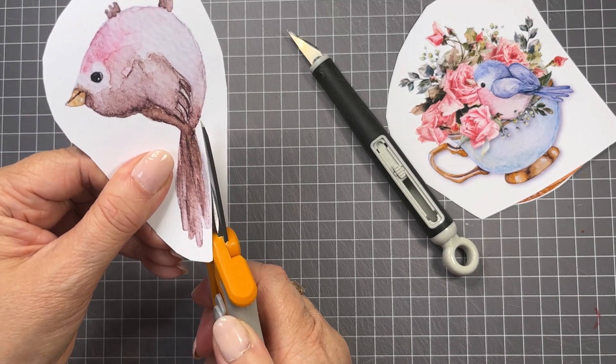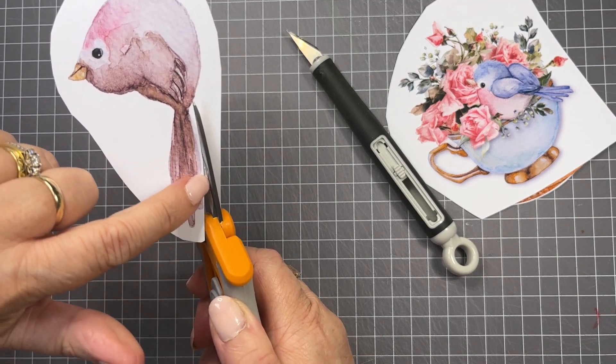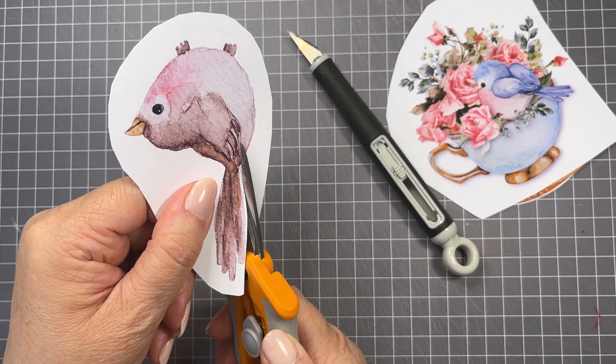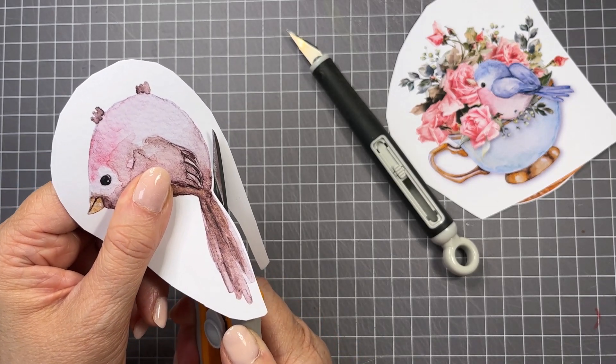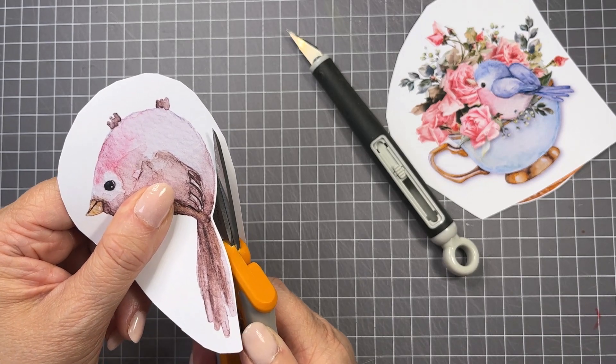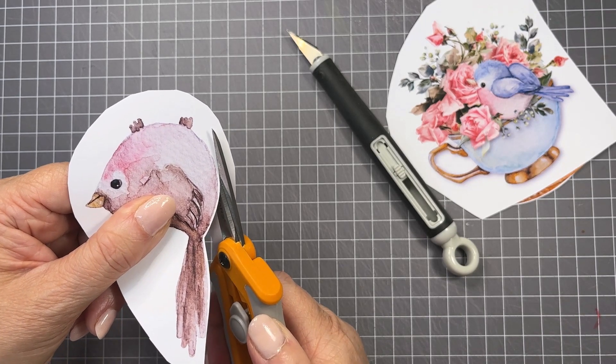See how I'm using this bottom section of the blade. Another tip: when you are fussy cutting, angle your blade away from the item you're cutting so that you can always see the design area and cut out of the design.